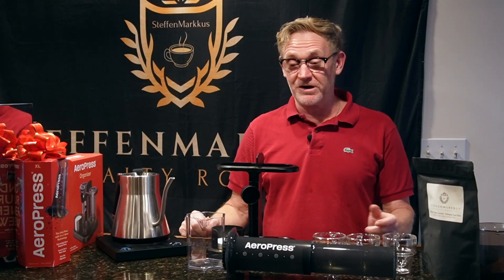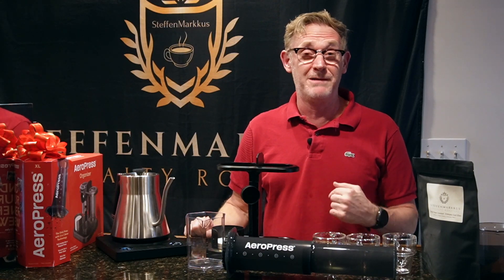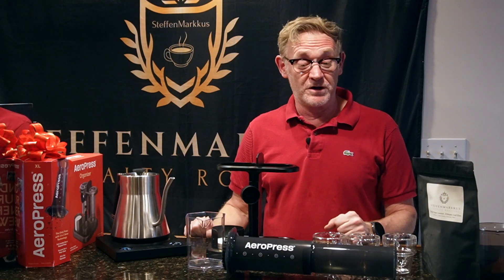Hi everyone, this is Steve with Stephen Marcus. Today I'm going to walk you through my method for brewing with the Aeropress brewer.